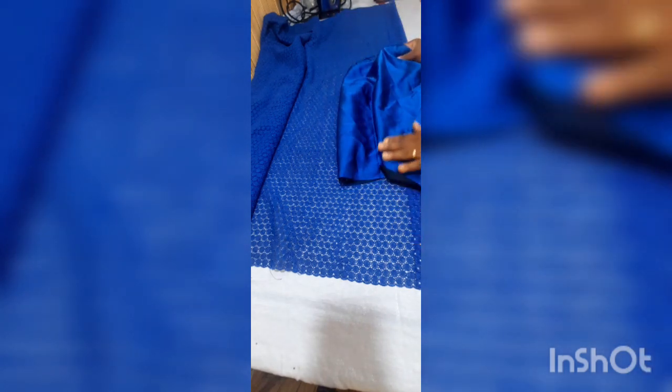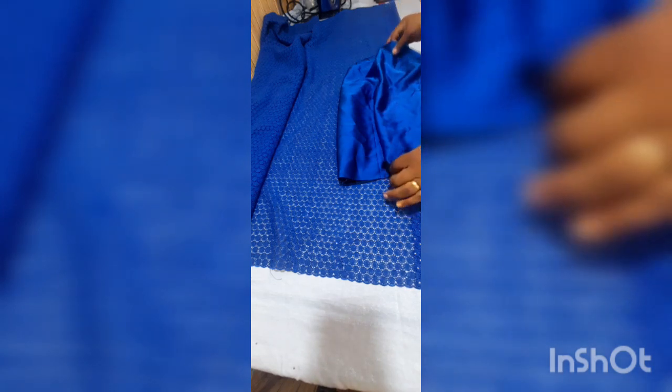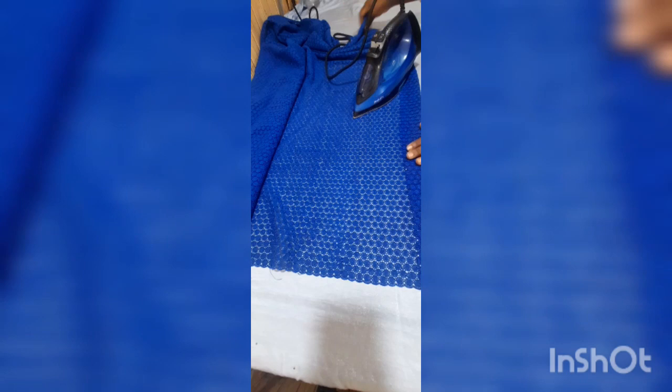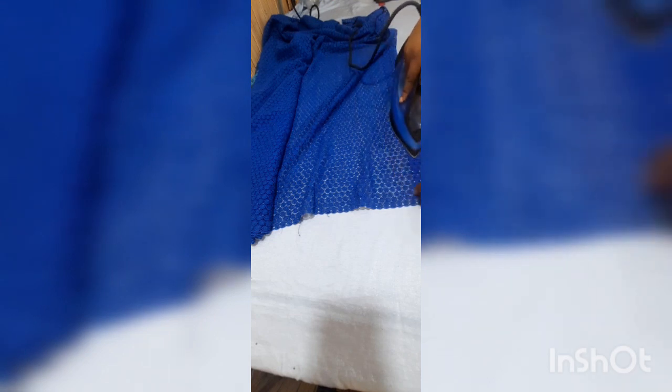I'm also going to be making a sash — this is a trendy real wrapper, and what's trending now is putting sashes at the ends. I'm going to use this beautiful satin fabric, because it correlates with the lace, to put a sash at the two sides of the wrapper where it's going to be wrapped. So by the time the person wears and ties it, it looks nice. I'll fold it a quarter inch, then fold it another one and a quarter inches, which makes up the two inches.